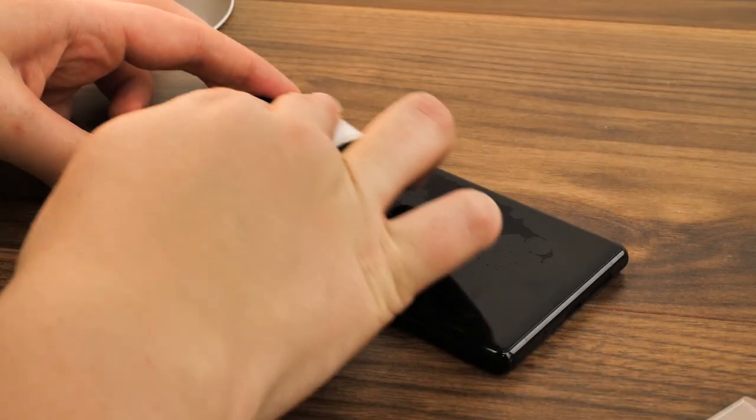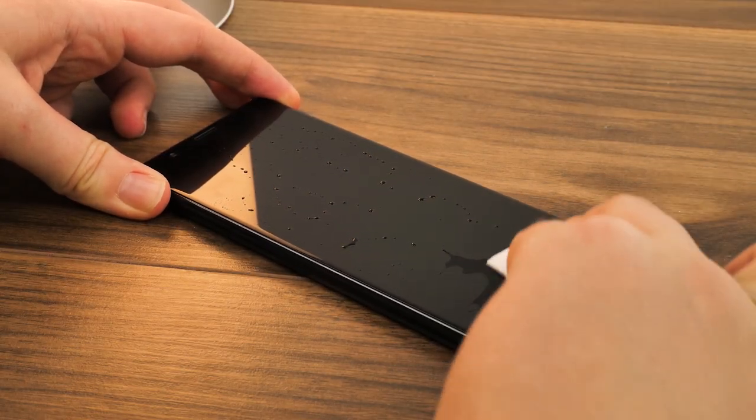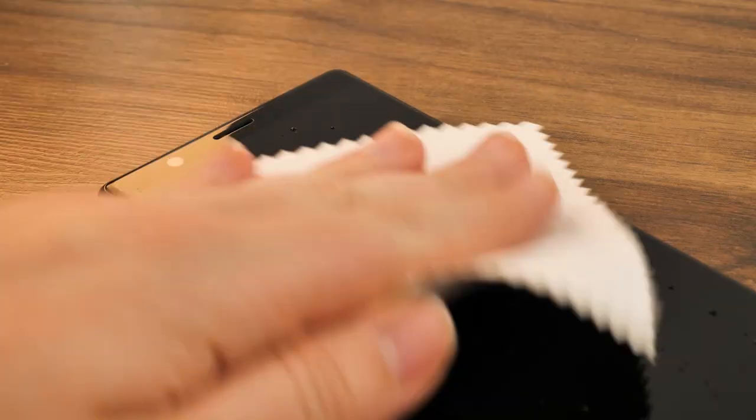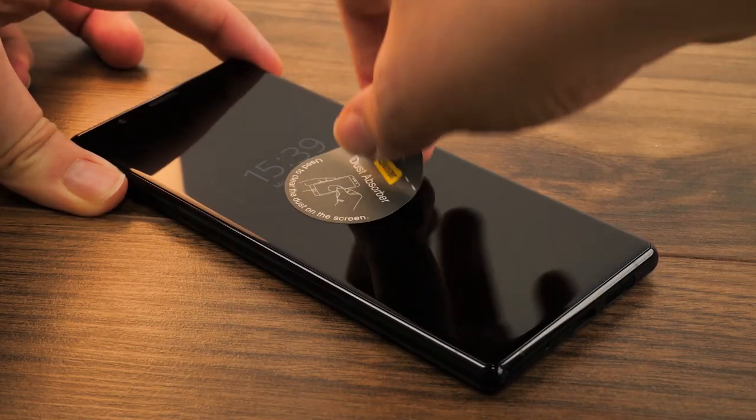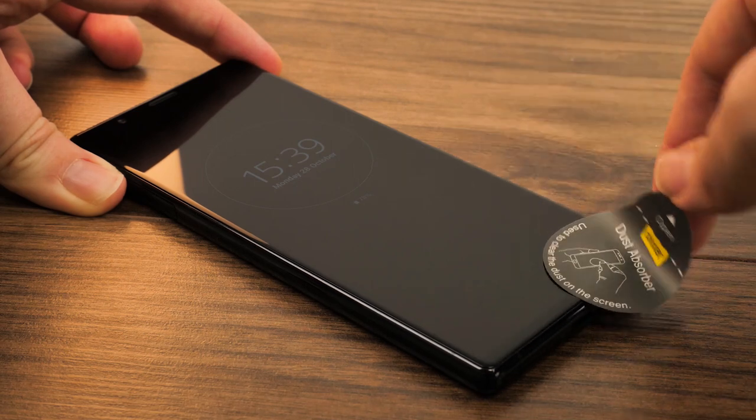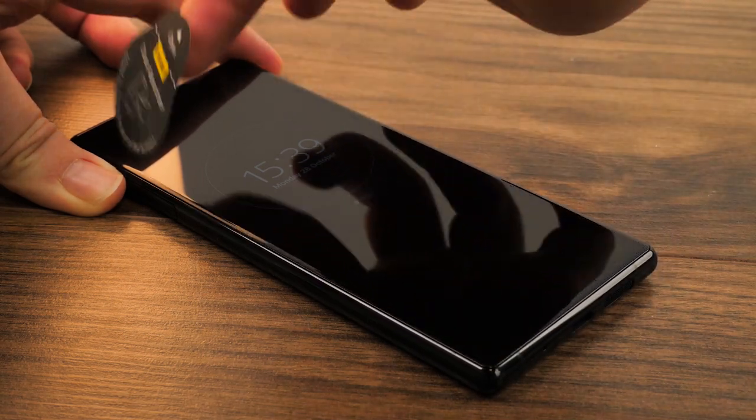First, take the cleaning wipe and wipe over the screen thoroughly to remove any dust or greasy fingerprints. Next, take the microfiber cloth and dry the screen off to leave a nice clean surface. Take the dust removal sticker and dab it over the screen to take away any stray dust particles that can stop the glue from sticking down fully.